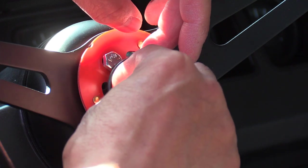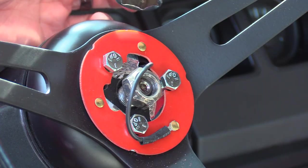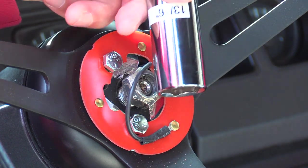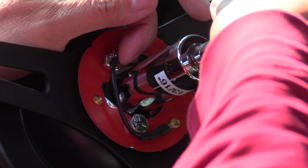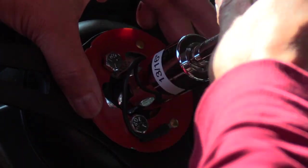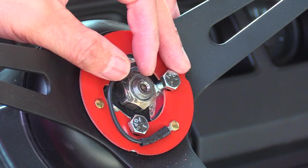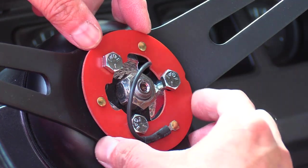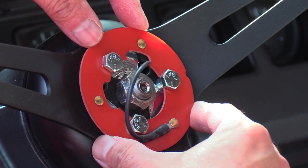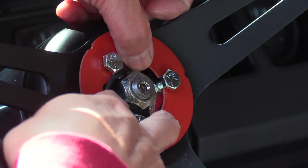I don't have the torque specification in front of me right now, so please check the manual to make sure those three bolts are tight to spec. Now tighten the center nut using a 13/16" socket — again, check the manual for the OEM torque specification for that as well. Once that's secured, double-check that the horn contact plate is still able to move up and down, because if it can't move it won't work. Make sure the wires are tucked out of the way so they don't get pinched.